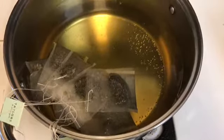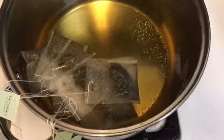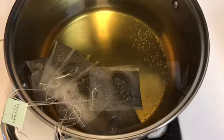As you can see, it looks like the tea is blending in with the water now. There's the water that's getting heated up. It should be another five minutes.